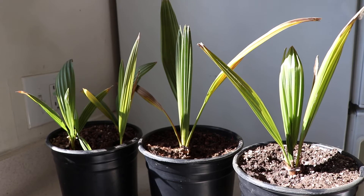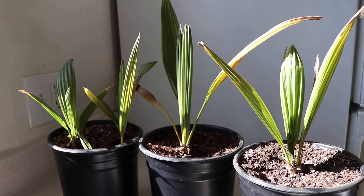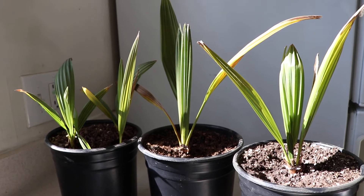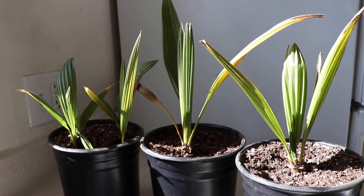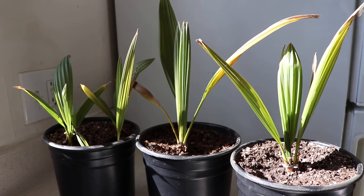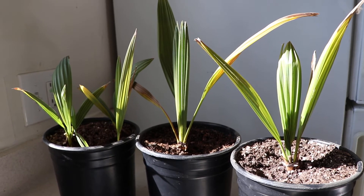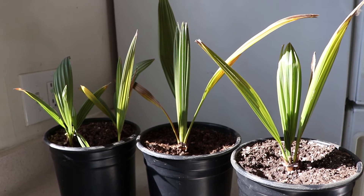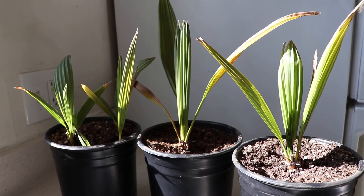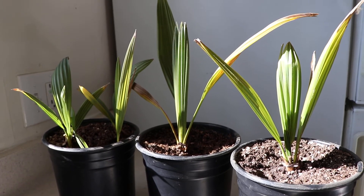They seem to be doing much better back there. These I have not had to move out of the sun — they have done very well in full blast heat and sun this summer. So if you do live in a drier area where it does get cold, these should do pretty well. These are a solid zone 8 and above palm; you can get away with them in zone 7, you'll just have to protect them from time to time during cold snaps.